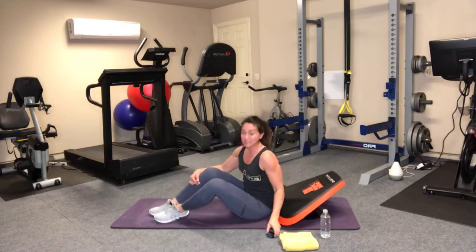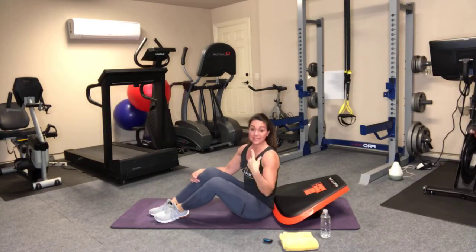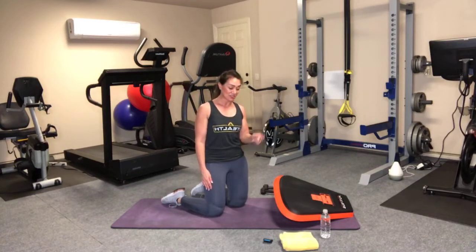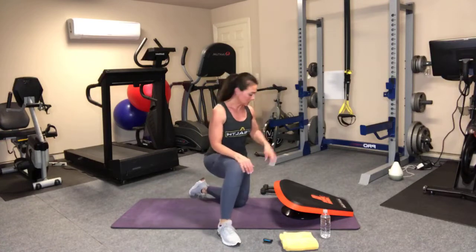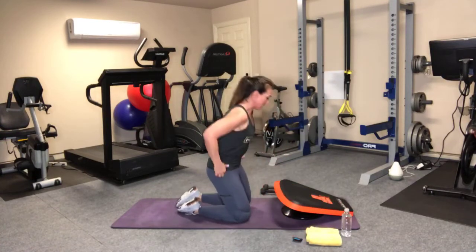Nice job, Stealth Nation — that's two rounds now, you're doing awesome. We have one more to go. We're going to stick with the same sequence of eight exercises — two total moves, four of each, 20 seconds of work, 10 seconds transition. Grab water if you need it. On this next one I showed you last week, but I'll also show you another variation.